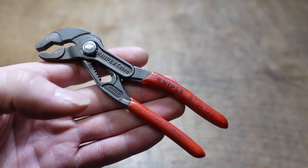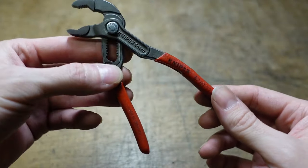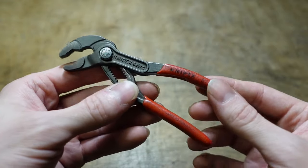If you've ever tried to carry pliers in your pocket, you know that they don't stay closed. You put them in your pocket and they open up, taking up a bunch of room and moving around where you could have other things in there as well.